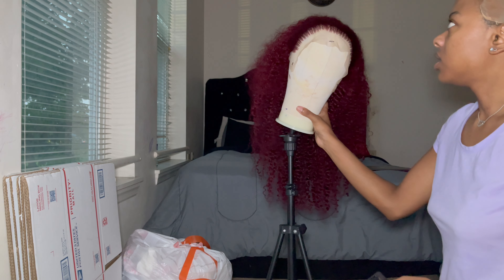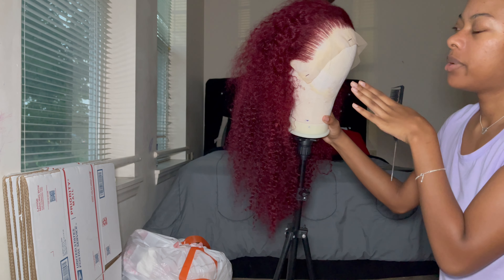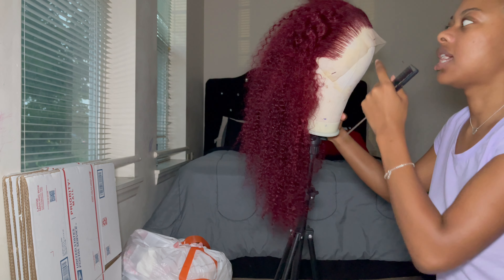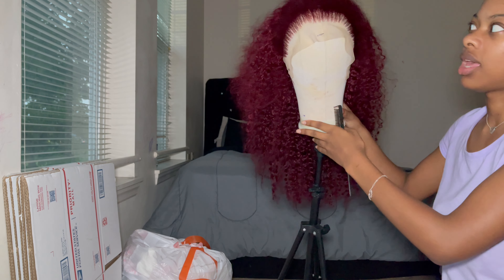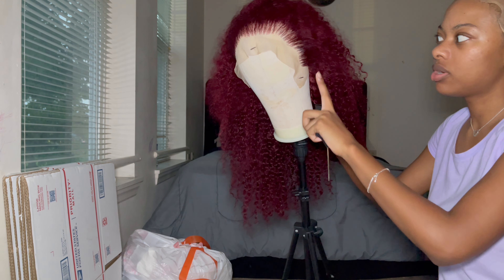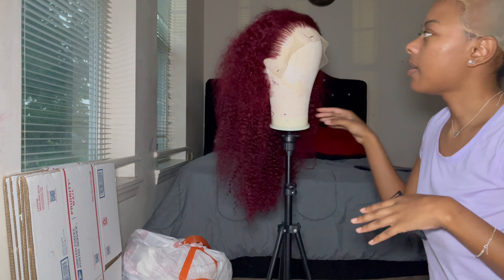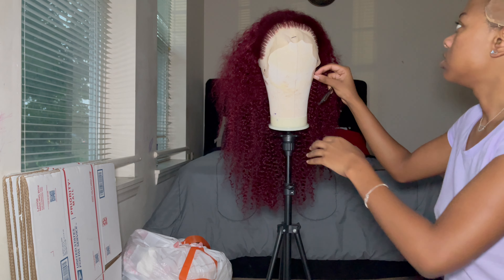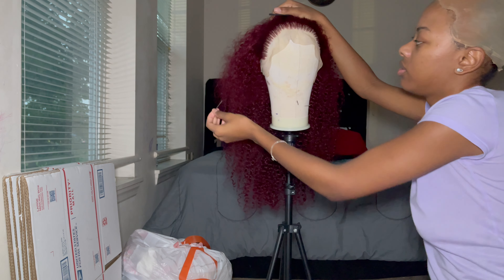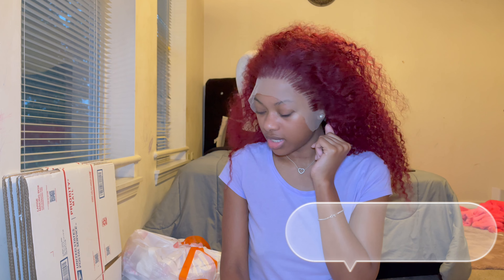I decided to push the four-lace edges back and just pluck a little, but I didn't pluck a lot in case I wanted to pull certain edges out — so they won't be too thin. I like thick sideburns, so I only plucked about three hairs from each space. Now we're going to put the wig on to see how everything looks so I can be sure I can cut it, and then we'll add my makeup. This is how it looks so far.